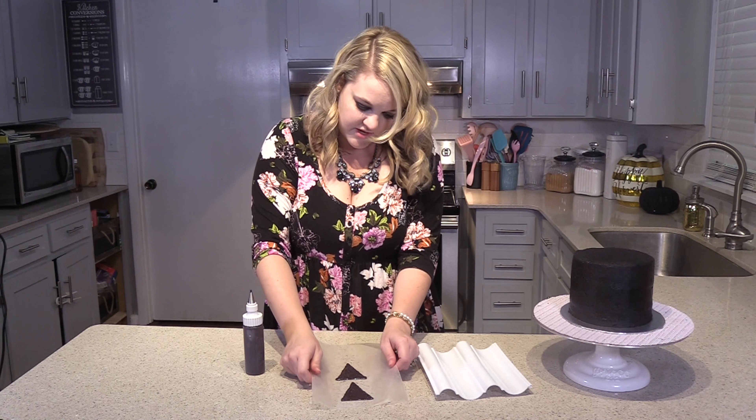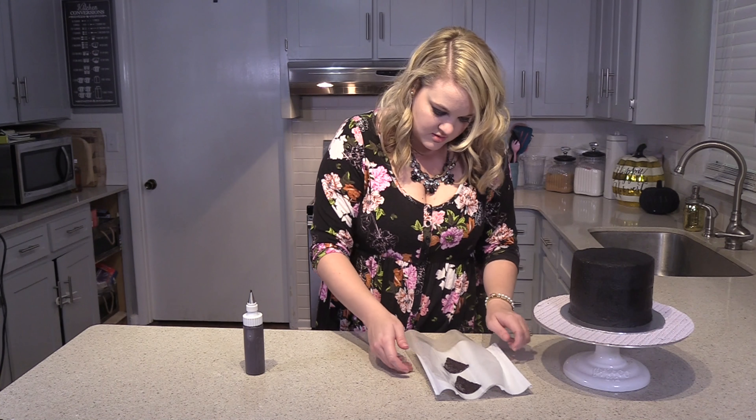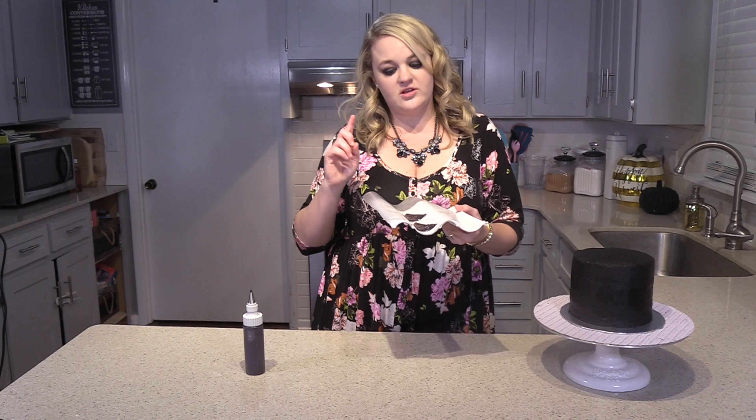You can just use the tip of it to kind of smooth out your chocolate as you go. And you're going to do this kind of fast, that way you can go ahead and put it on this board because you want to get them to have that shape. We're going to take and very gently put it in that little dip there, and I'm going to put these in the fridge and let them sit.